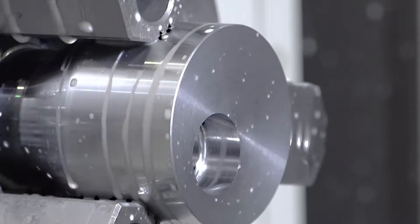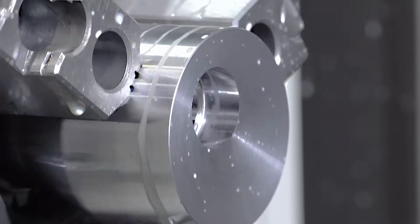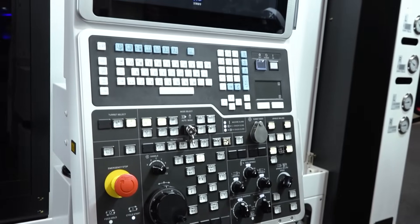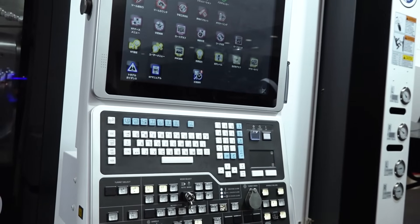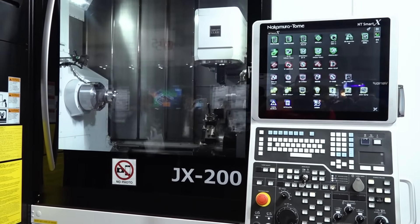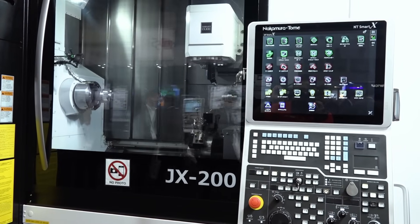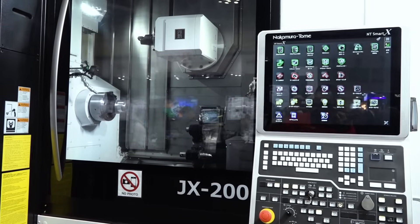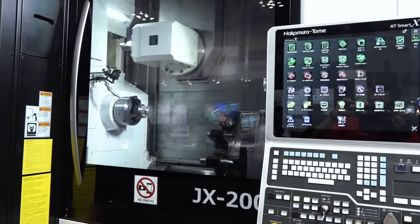On the machine side, we have a very easy programming system, like a conversational program already inside it. Of course, we have two — the upper milling head and the lower turret. You can go left or right, but all the basic programming is already inside it. You can select which kind of cutting you need, then you can create a program. That's very incredible.